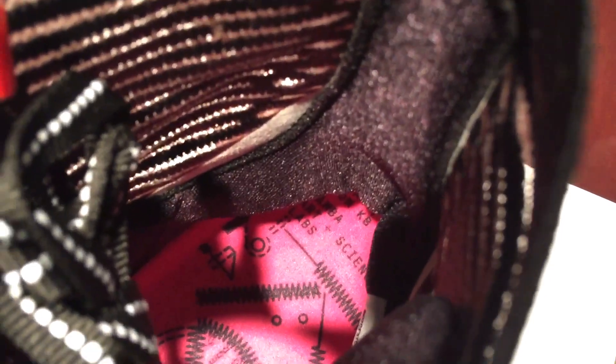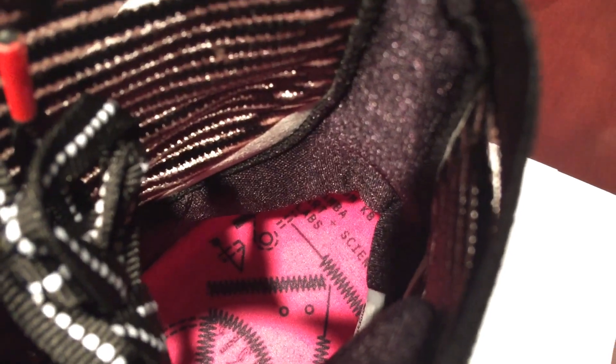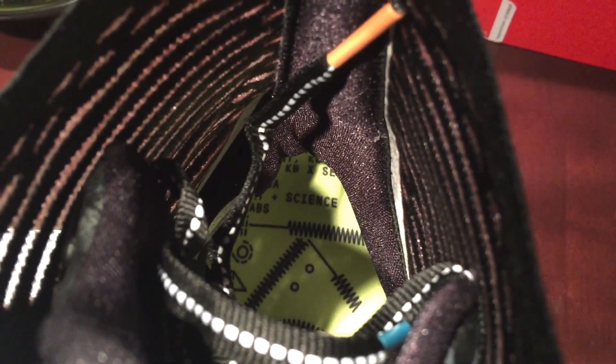Try to get inside — it says 'Mamba, Art, Lab, Science.' It has kind of like an infrared footbed. And on this one it says the same thing with the Volt footbed.